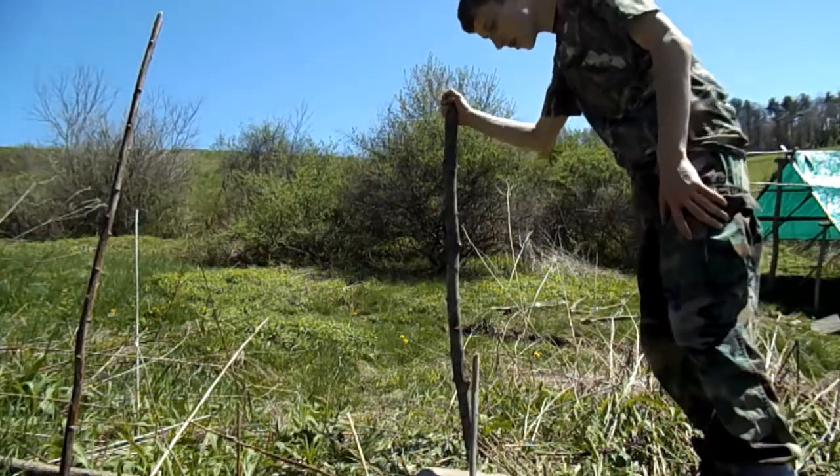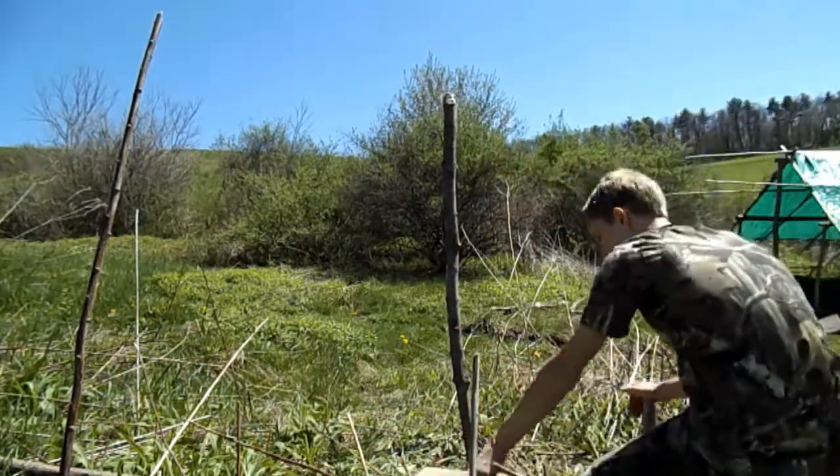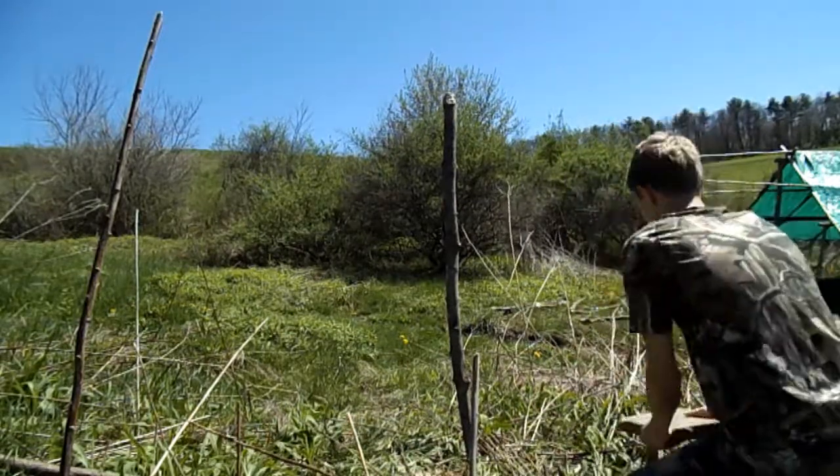To drive a post into the ground like this one, you first have to make a pilot hole using a smaller stick and a rock. Just take the stick and whack it in.